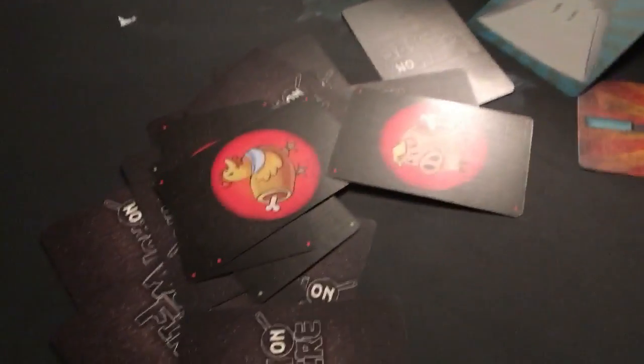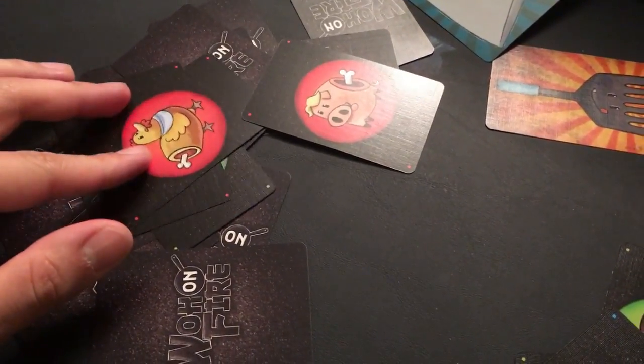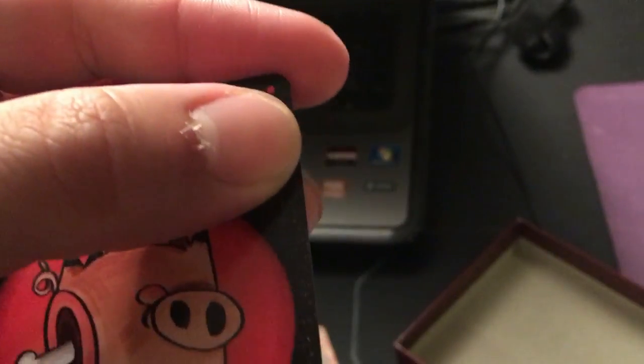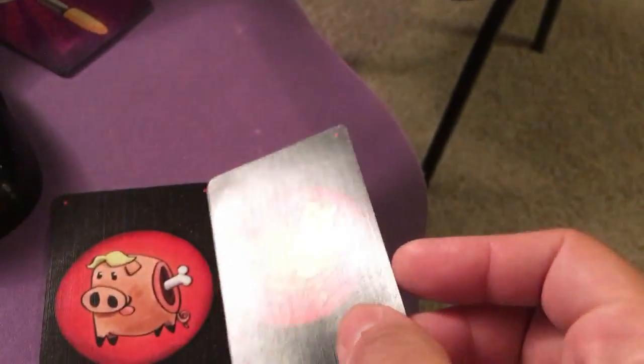Now there are some interesting little rules as far as which ones you can pick up. You must be able to see the ingredients, and you must be able to see at least one of these corners — you see these tiny little dots. I must see these dots in order to pick up the ingredients. But once I pick them up they are mine. This is my pig. Hello pig. I shall name you Kansas. And this chicken. Hello chicken. I shall name you Lawrence.